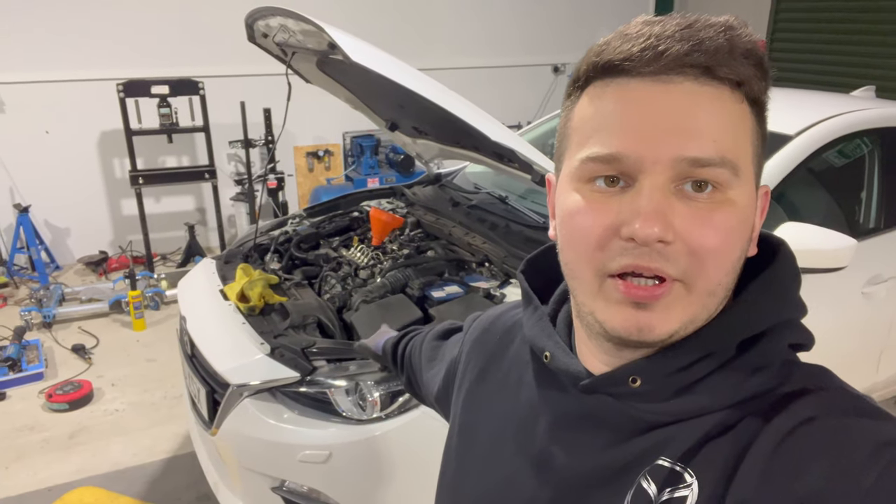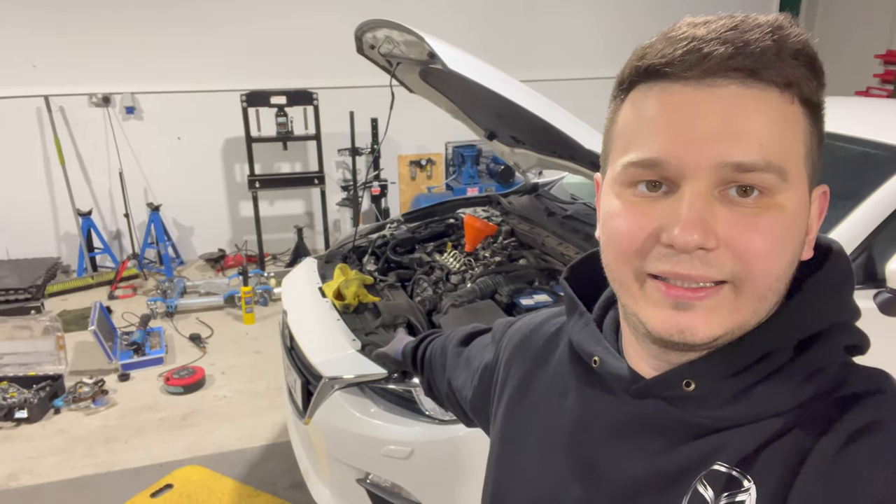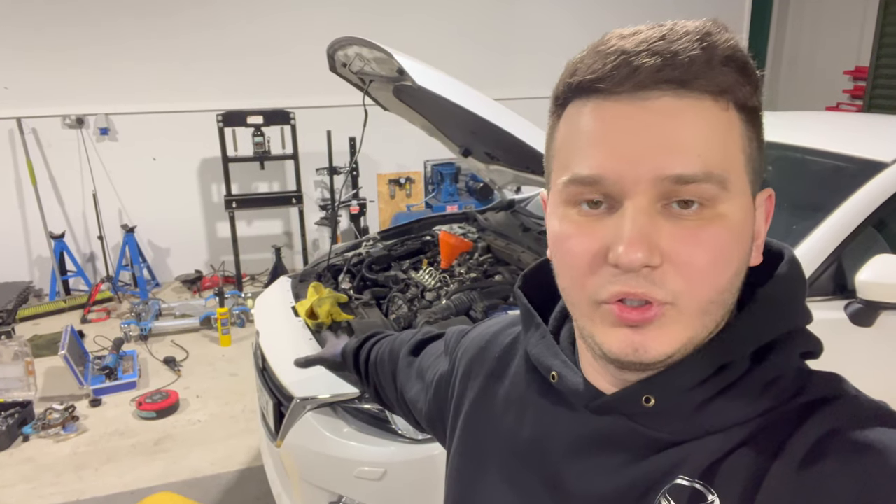Now we are going to do the engine flush: fill it up with the flush fluid, run it for 15-20 minutes, then drain the oil, give it a new filter again, obviously fresh oil, replace the drain plug, and I'll drive it home. The car will be good to go. I have done the flush on this one, drained the oil, now I just need to fill it up with fresh engine oil, and still drain the coolant and refill it with new one.